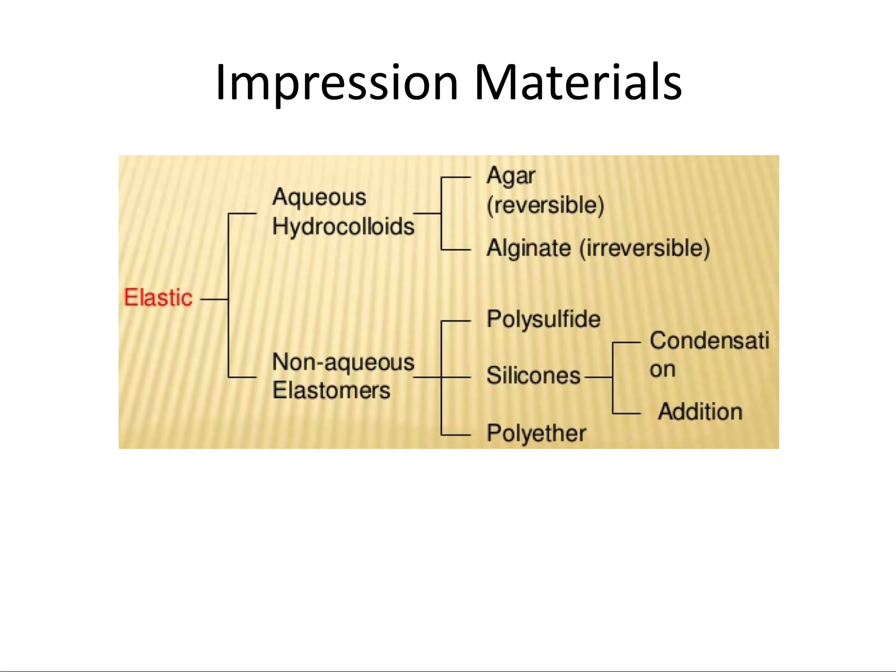Let's dive into impression materials. This is a helpful flow chart for laying out the different categories of impressions. The main two are the aqueous hydrocolloids — these are all the water-based impression materials where you mix a powder with water — and the non-aqueous elastomers, which are not water-based and you do not mix a powder with water.